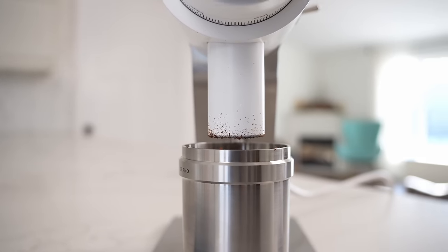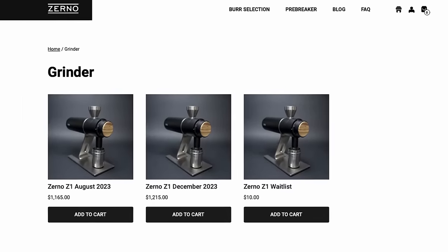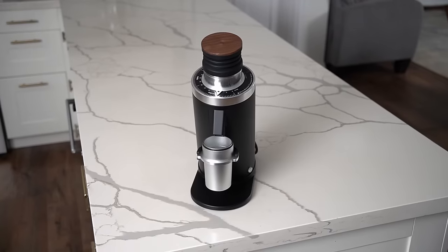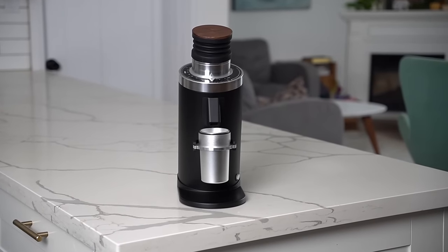You don't just want to go out and drop a bunch of cash on one if you don't know exactly what you're shooting for. Grinders at this price point are really getting into the territory of diminishing returns — there are way cheaper grinders that will get you kind of 80% of the way there at a much lower price point.